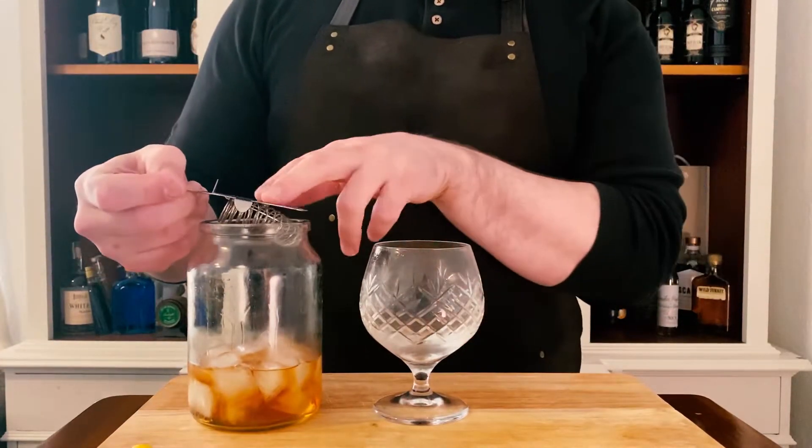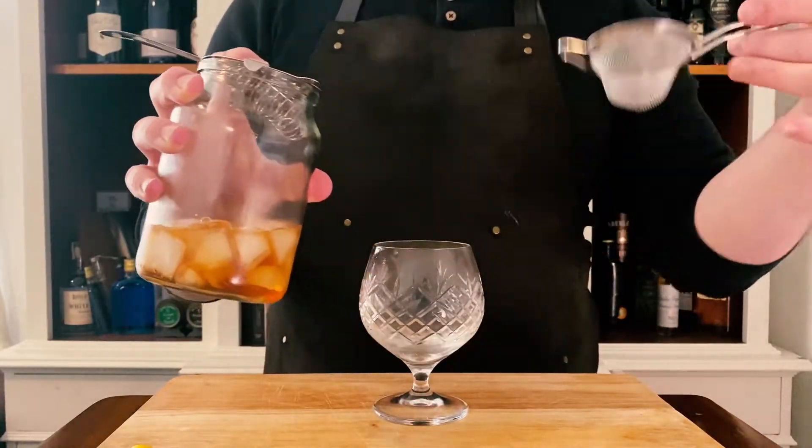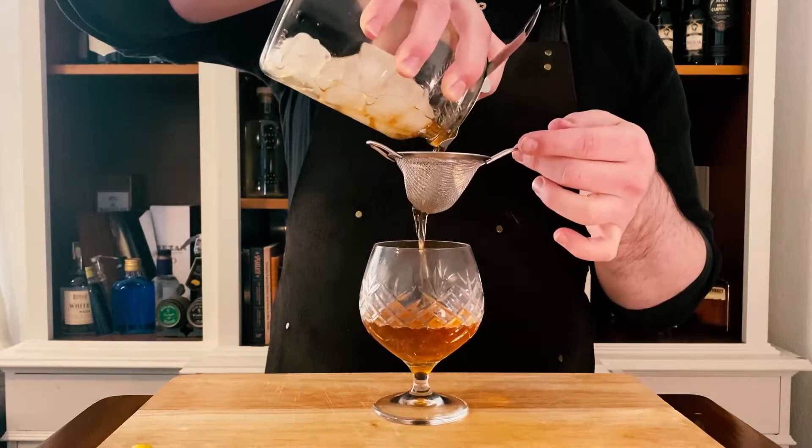So we're going to strain this out. We need our Hawthorne strainer and our fine strainer. The Hawthorne stops the big ice, the fine strainer gets all the shards. Give that a nice strain in there. Try to get everything in the glass — no spillage.